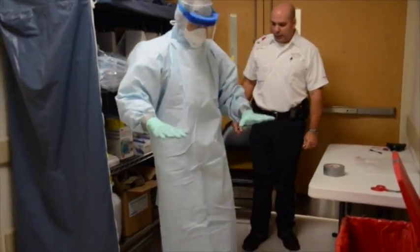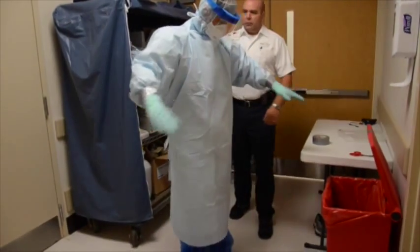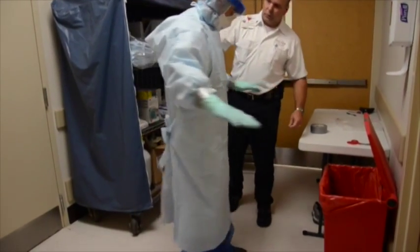The buddy will finally inspect all PPE for proper fit and coverage before allowing the health care worker to enter the patient care area.